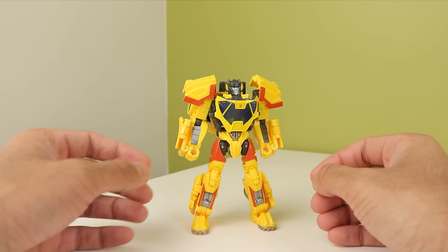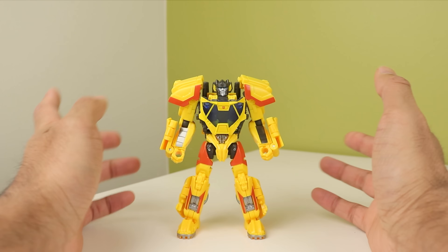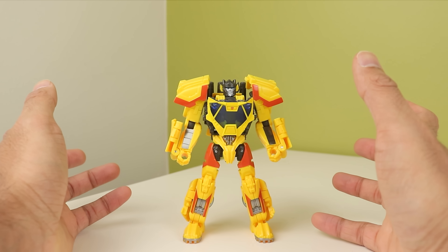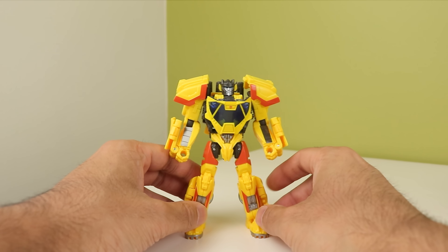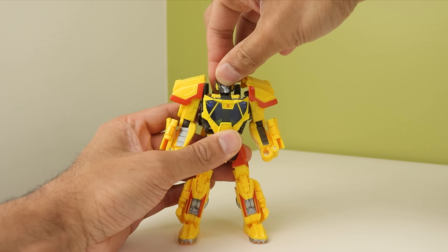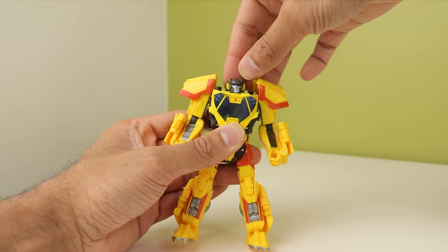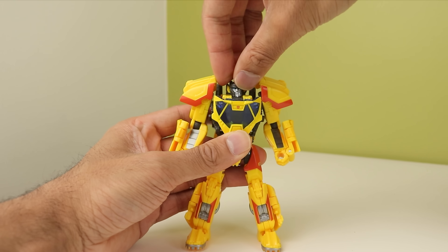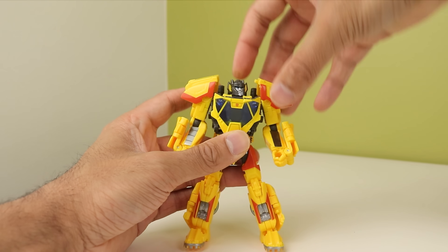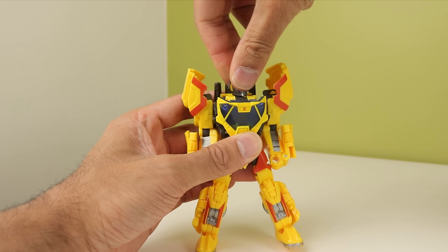His articulation is cool, but it does present a couple of problems. He's got a ball joint at the head — you can look up and down a little bit, but not a lot. You can't really tilt, but it can rotate. It is just kind of hard to grip the head with the shoulder pads in the way, so you can just move them out of the way and then you have full access to the head.